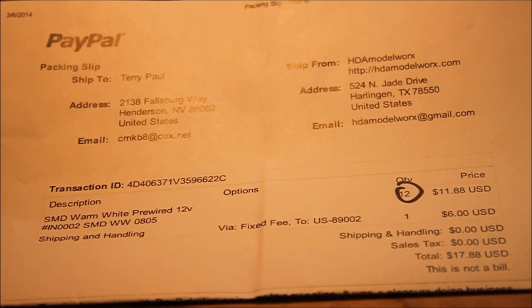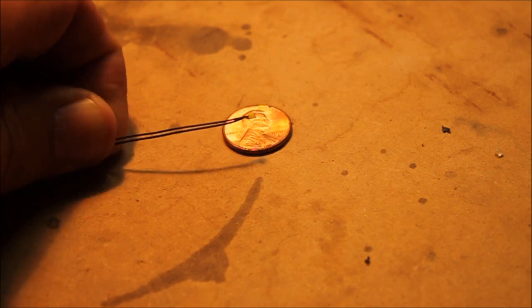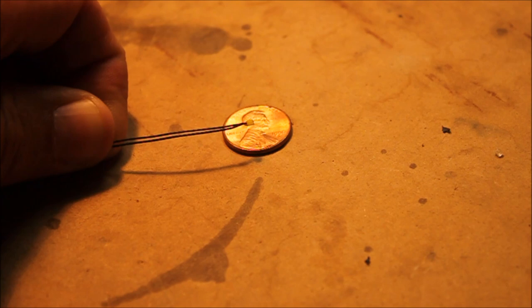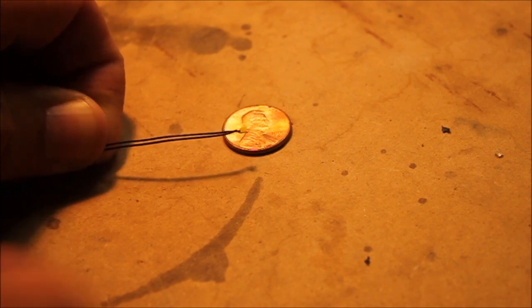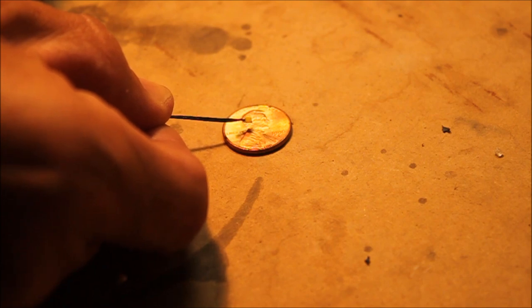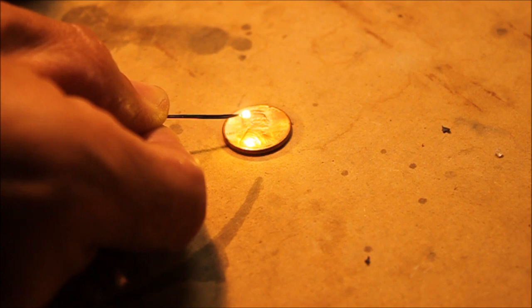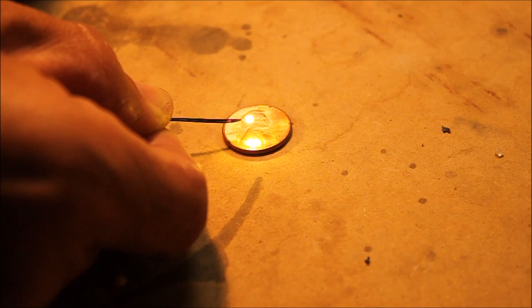They charge a flat $6 for shipping, so for a dozen of them I don't think that's a bad price. To give you an idea of how small these LEDs are — this is an actual penny, everybody's got one in their pocket — this is the LED. You can see how small that is. For pre-wired with the resistor for $0.99 I don't think I could beat it. Let me show you what this looks like hooked up to a 9-volt battery. You just can't beat how bright these things are. For such a small LED, the brightness of that is just phenomenal. That's going to look good as my ditch lights.